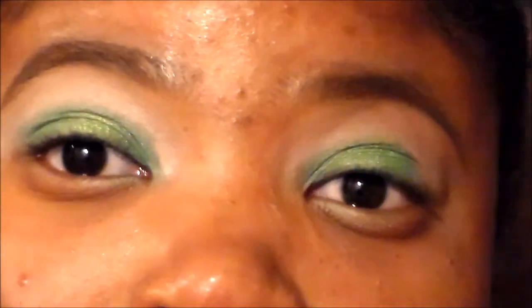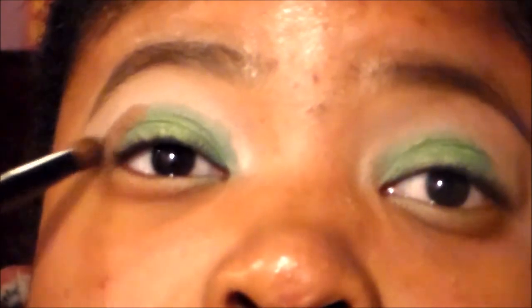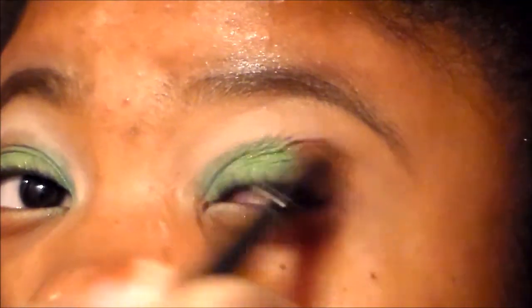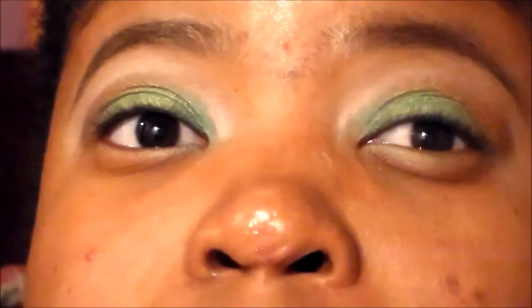Now we're going to continue to apply some of that lime green onto the middle so that ombre look will be there. I'm going to take the bronze from the same palette and use a round top pointed blending brush to apply it to the outer V and also to the crease. This is basically going to be the caramel side of the look. I know it looks a little rough right now, but when we get to the blending part it's going to make everything look so great — the more you blend, the better you can see the ombre look.